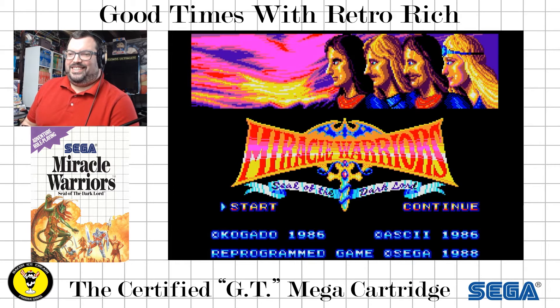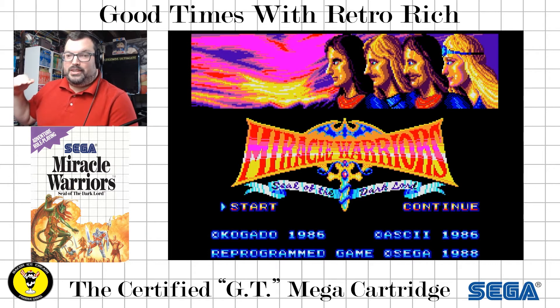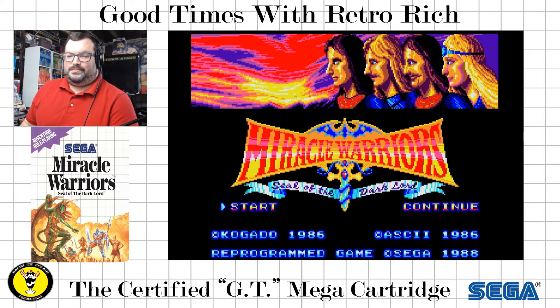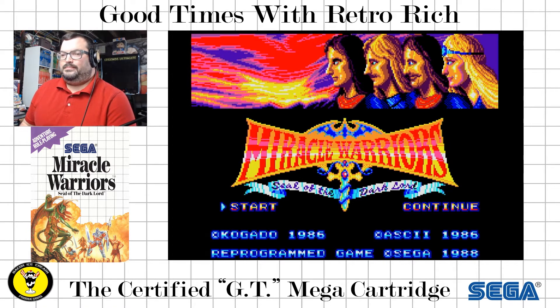Nice. This is direct from the cartridge itself. There are no other changes — there was no patching, there were no other downloads. This is just literally getting something right off of the cart. How cool is that? Let's take a listen.